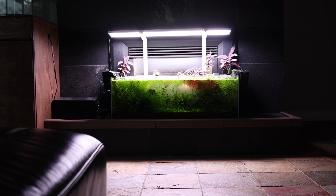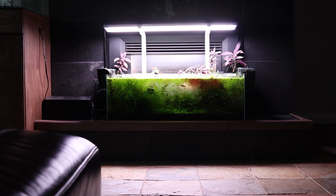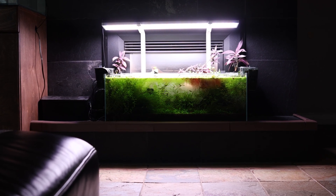Hey everyone, it's Ray from RW Aquarium Pages. I'm here to share my exciting journey in the world of planted aquariums, shrimp tanks, and everything in between.